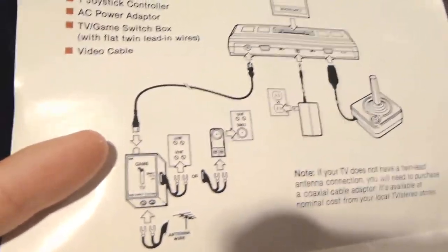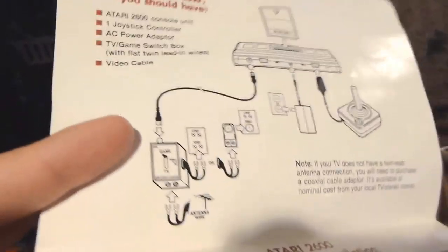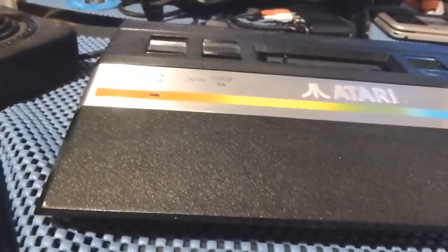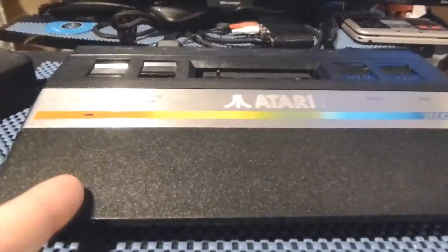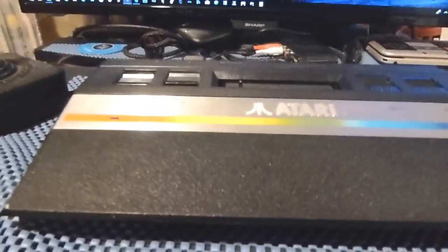Back when this came out there was a variety of different TVs with different hookups — UHF, VHF, coaxial. Composite just came out around that time. This has a copyright from 1986, that's when this console came out. It came out around the same time as the 7800, which is pretty much the reason why it looks just like the 7800 but smaller. The only difference is this does not play 7800 games — it plays 2600 games — while the 7800 plays both, minus the 5200 games.